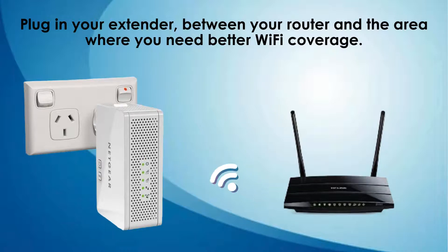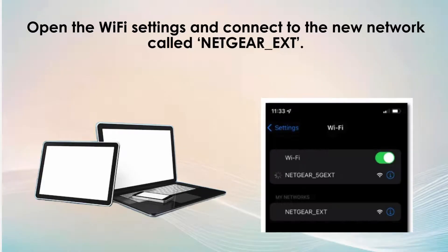Once plugged into a power outlet, wait for the power LED indicator to illuminate green, indicating a successful connection. Once the power LED is green, use a Wi-Fi-enabled device like a laptop or smartphone to connect to the extender's default Wi-Fi network. The network name will be something like NETGEAR_EXT.